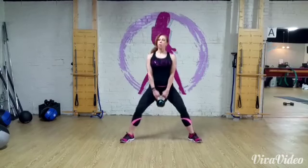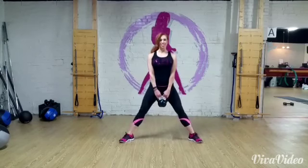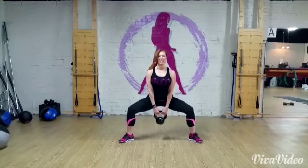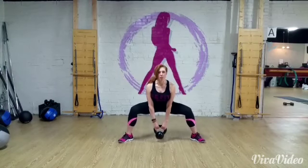Hi, it's Tracy from Sleek and I'm working on the difference between a sumo squat and a sumo deadlift. This one I'm using a kettlebell and I'm pressing through the heels, with my toes at 10 and 2 o'clock, and I'm going to squeeze and squeeze and squeeze.